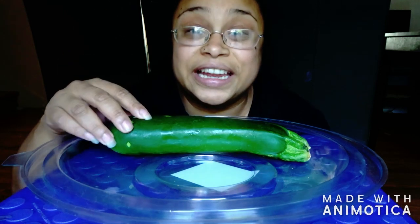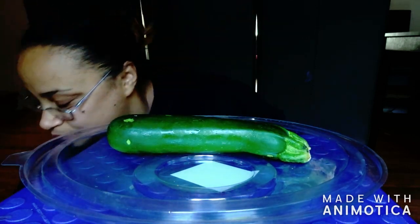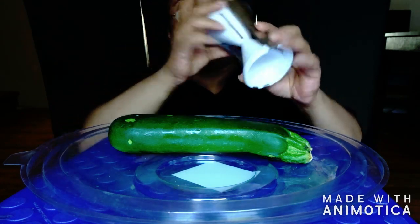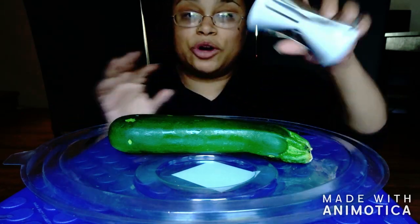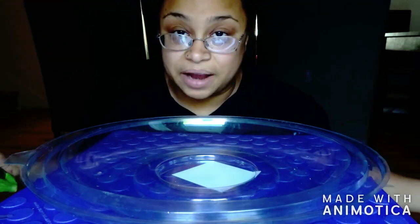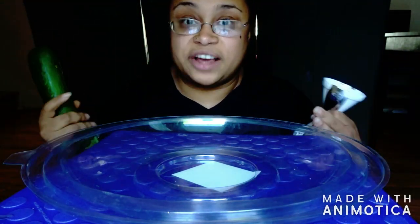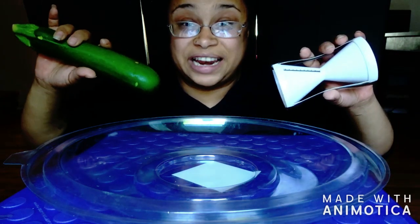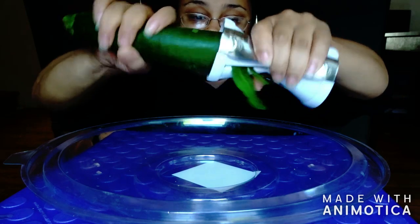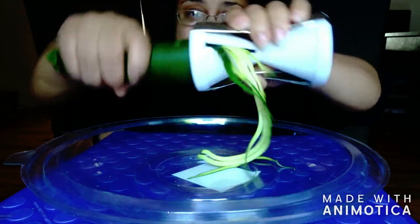All you need is a zucchini from the store and a zucchini spiralizer. Today I'm going to do it on the thick side. If you haven't seen my previous recipe — my spaghetti zucchini noodle recipe — go check it out. I'm going to do it on the thick side today.